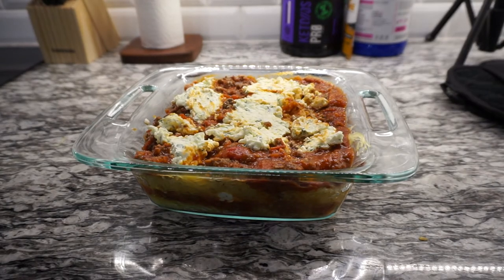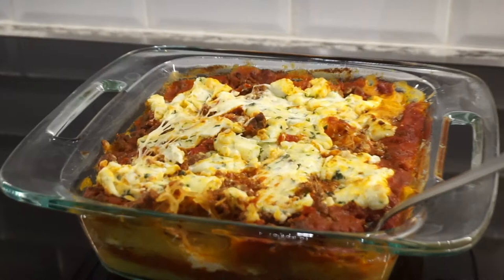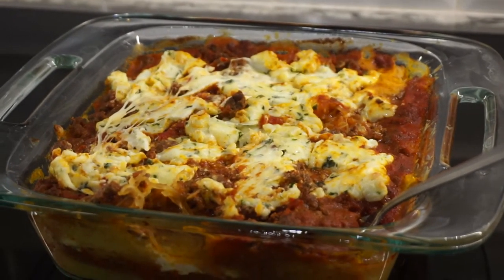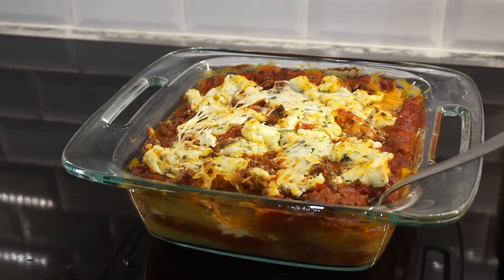Now it's going back in the oven for 20 minutes. We just took it out. You can top yours with a little more shredded mozzarella cheese if you'd like — I did not — but let's take it out and taste it now.